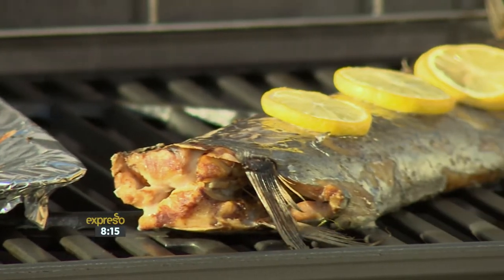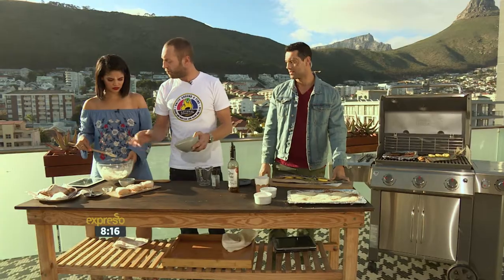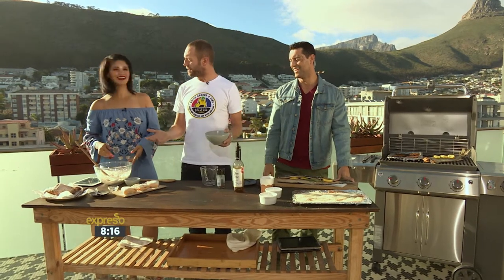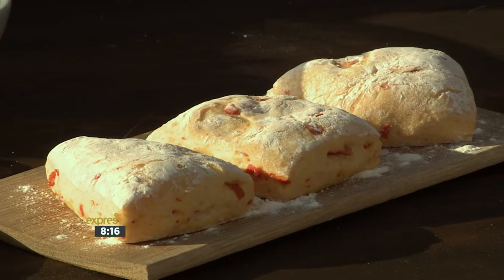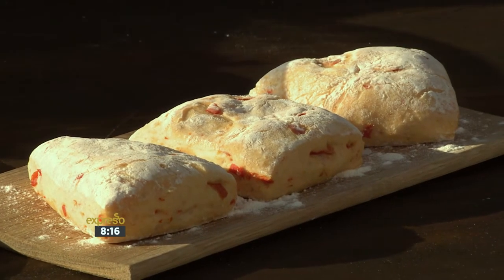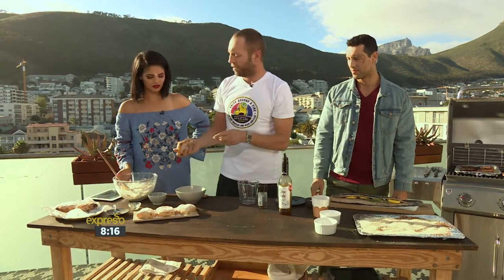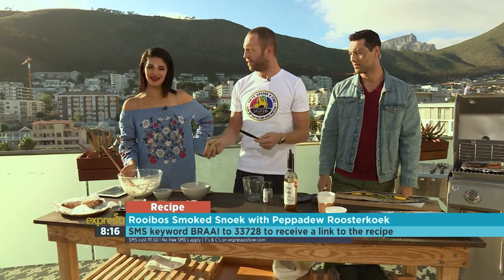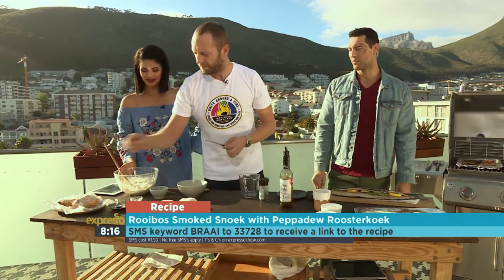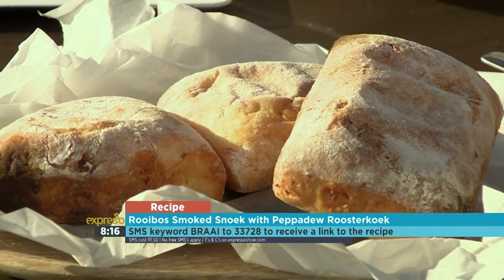Rooster cook is the best side dish to any braai meat. We roll them out, and then braai the rooster cook for about 10 minutes, turning them every now and then. When they are golden brown and a knife inserted comes out clean, the rooster cook is well done. It really is an uncomplicated recipe but packed full of flavor.